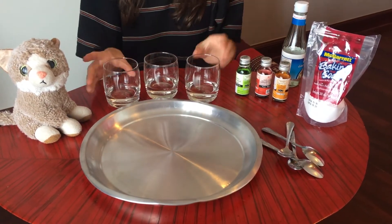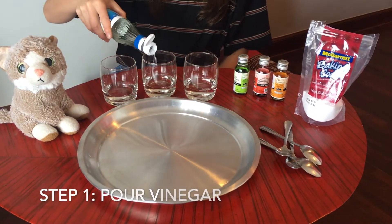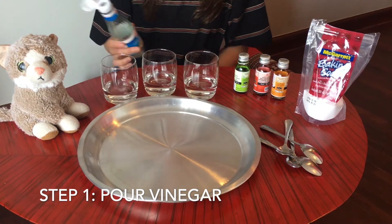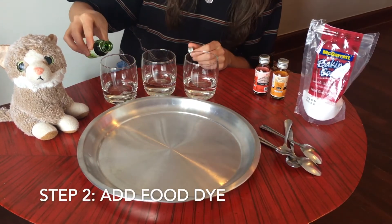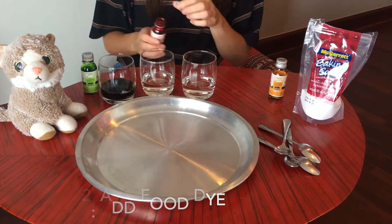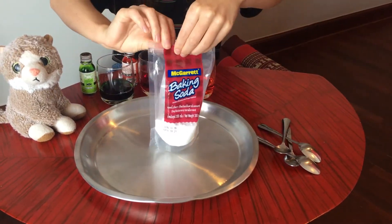I've just poured some of my vinegar into each of my cups, and then we're going to add color. Next we're going to take our baking soda.